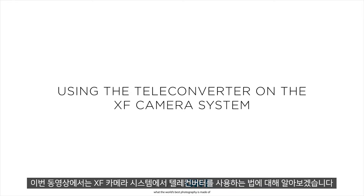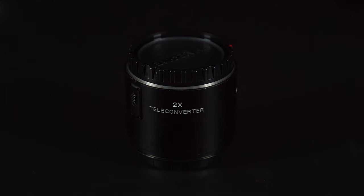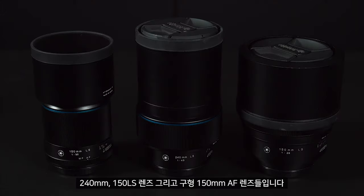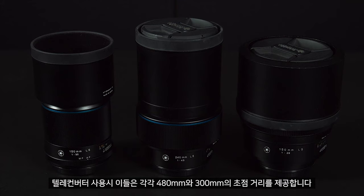In this video we'll look at using the teleconverter on the Phase 1 XF camera system. The teleconverter can be used with the following lenses: the 240mm, both 150 LS lenses, and the older 150 AF lenses, giving a respective focal length of either 480mm or 300mm.